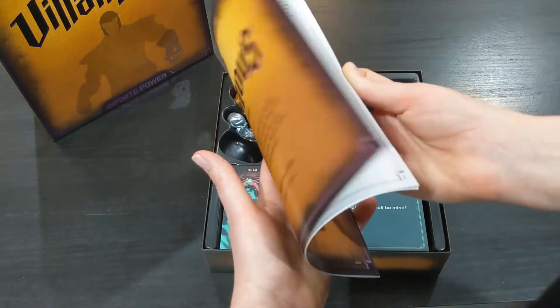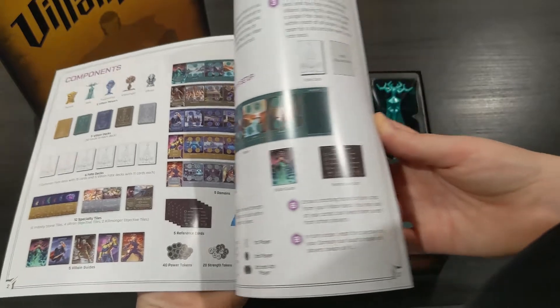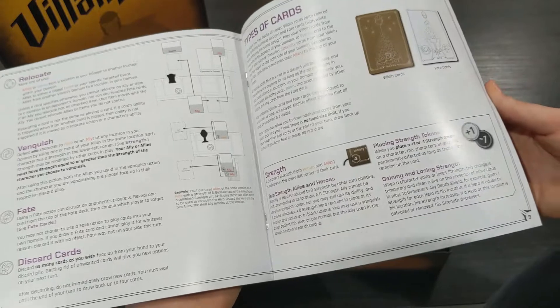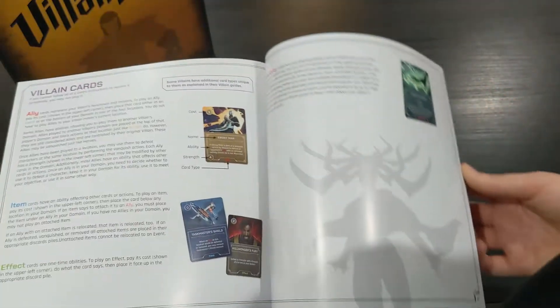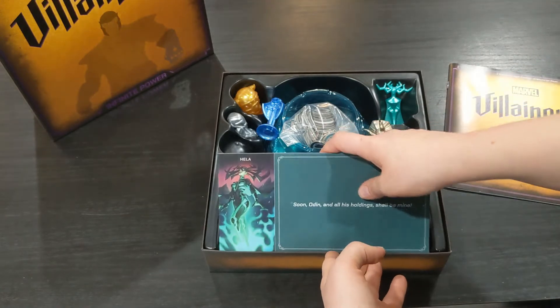Right off the bat you obviously have your instruction booklet and this just highlights the components, the setup, the game overview and so on. From what I know about this game it is very similar to the original Disney Villainous and its expansions, but I'm not entirely sure how much of it is different.